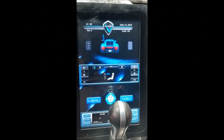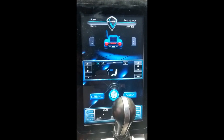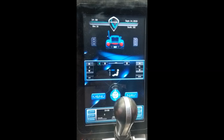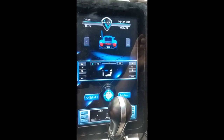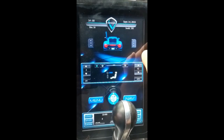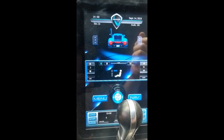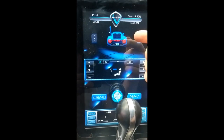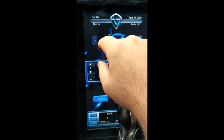Hello everybody. I just want to give you a quick demonstration of the G35 touch screen interface. This is a custom build, but we can tailor this to pretty much any car. Up here the logo can be changed, the car itself can be changed, and these are window up and down controls, date and time, of course.